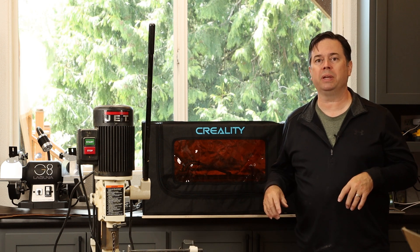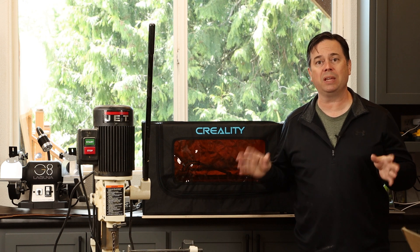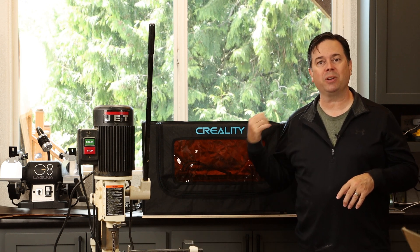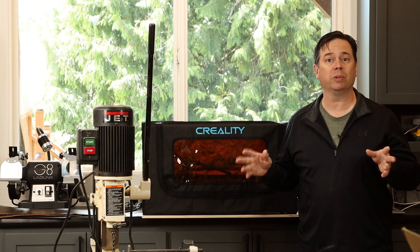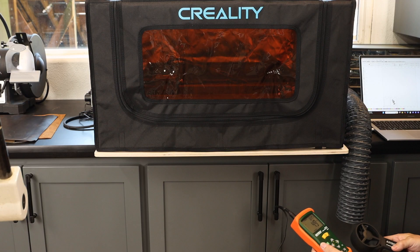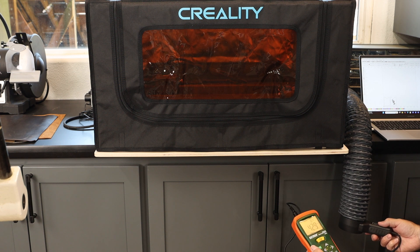I've been using my laser engraver quite a bit, and initially when I picked it up I made the mistake of just getting the basic unit without the enclosure. So I started using this Creality enclosure with built-in fan, and it's made a world of difference, especially when I'm working with leather. The fan is very quiet — it's actually on right now — and if I just use a thermal anemometer on that...